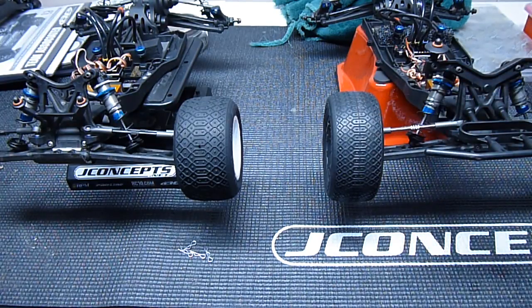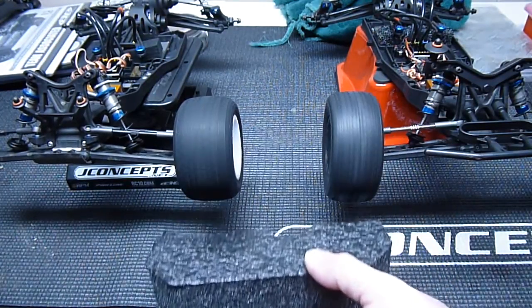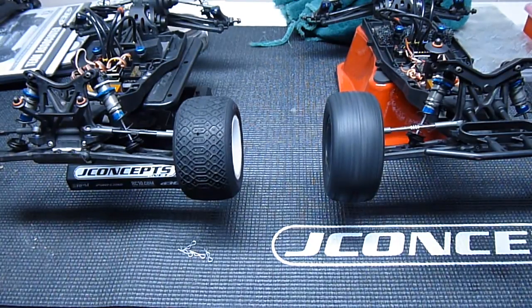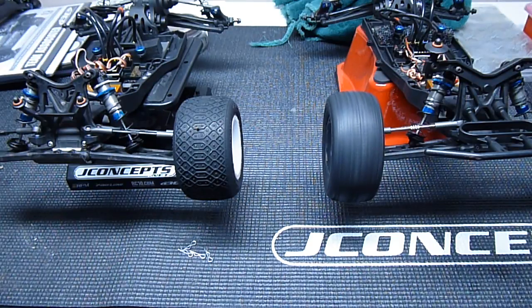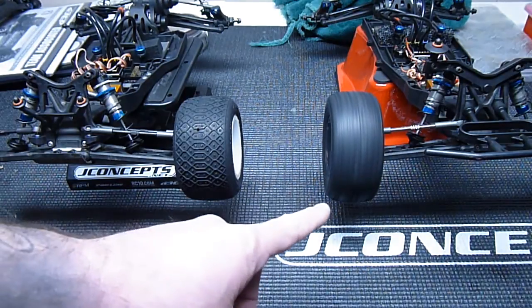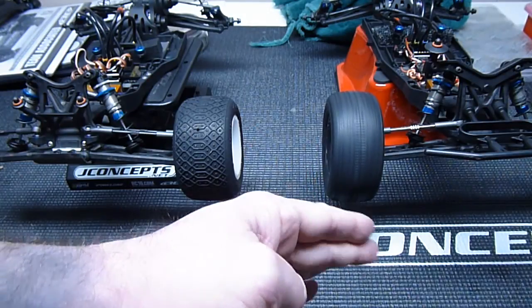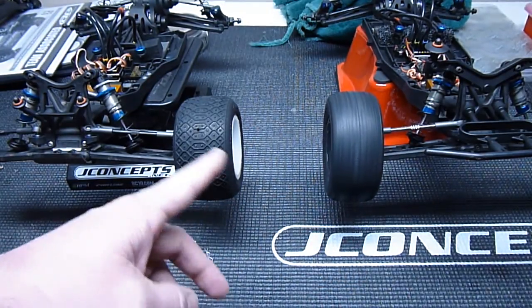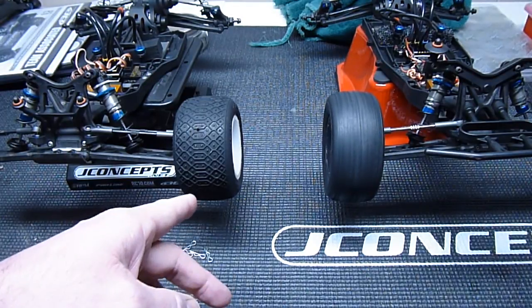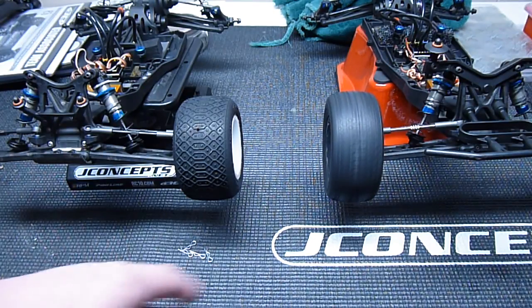Okay, one more time so you guys can see it again - it's the same exact pressure on each side. Look at that, that's crazy. So there you go guys: Avid ceramic bearings, metal shield on the outside, the rubber side popped off. Over here, rubber side on both sides of the bearings, steel bearings, normal oil, Team Associated factory. Hope this helps.